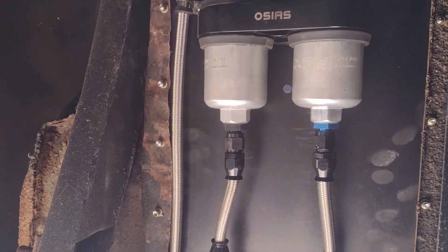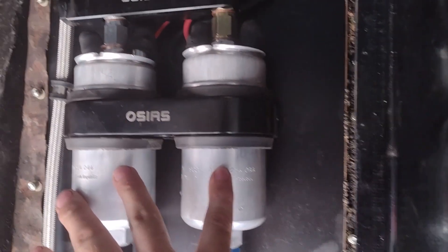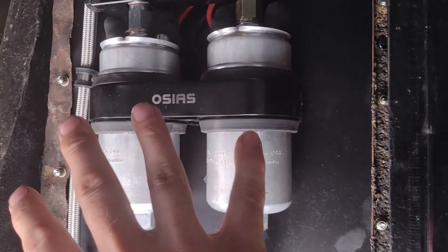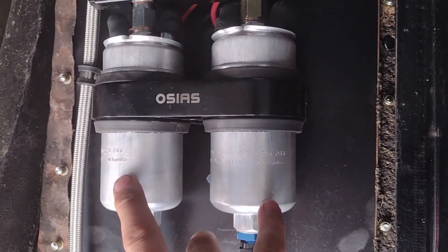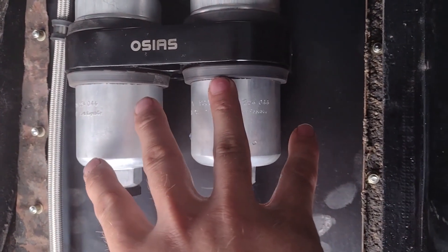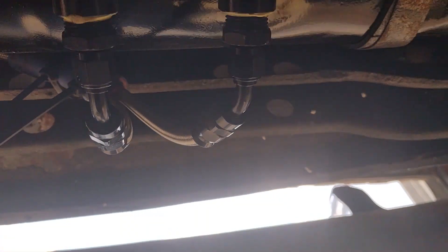To start off, we have two Bosch 044 pumps. I'm pretty sure one of these is fake, which is why I got it so cheap. That one might be real — I got cheap, used it, doesn't matter. These are feeding the engine.